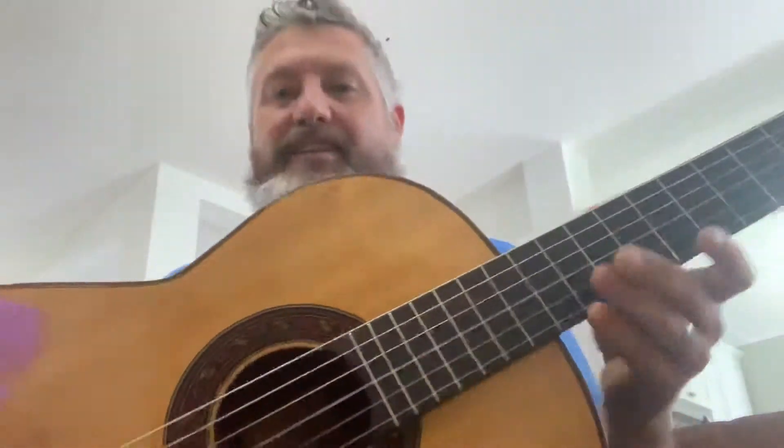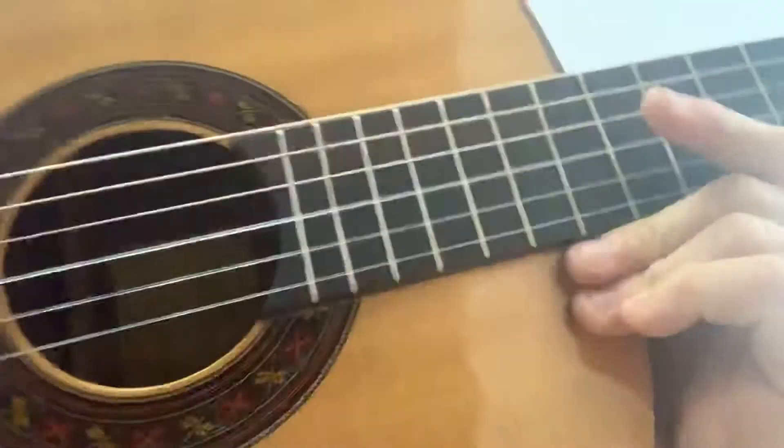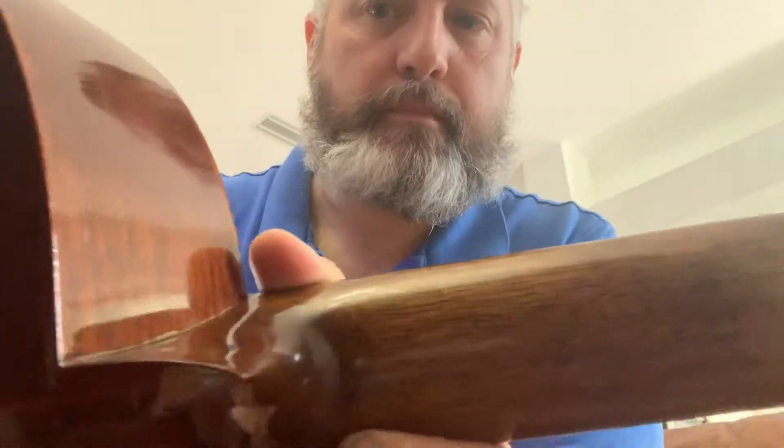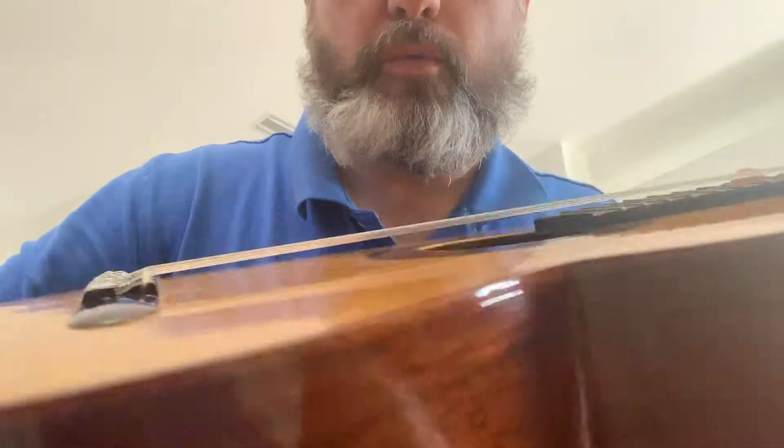This is the Candelas guitar — a beautiful handmade guitar from Mexico by the Candelas family. It has a beautiful rosewood fretboard and appears to have mahogany back and sides with a wooden binding.